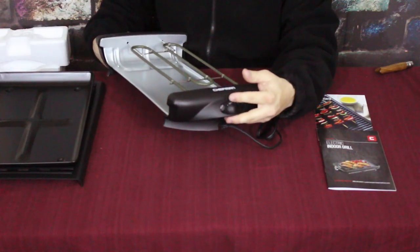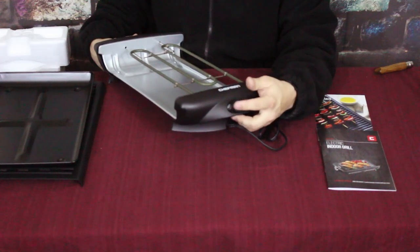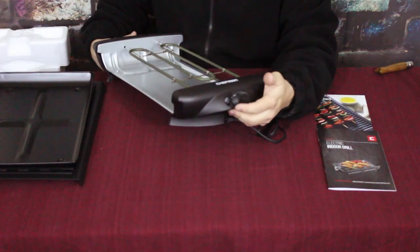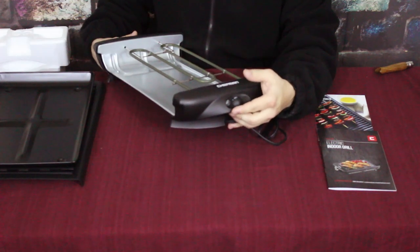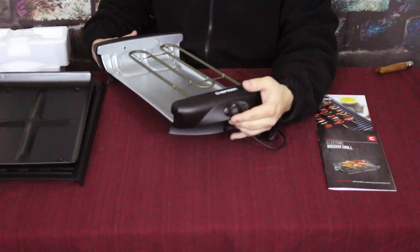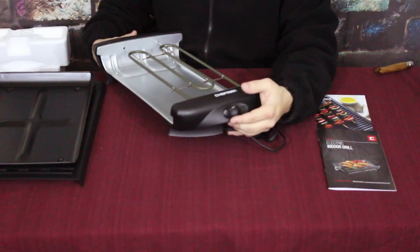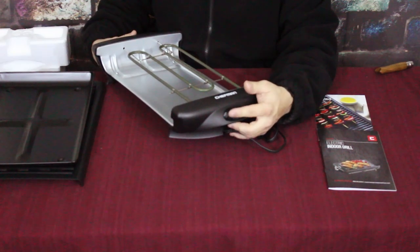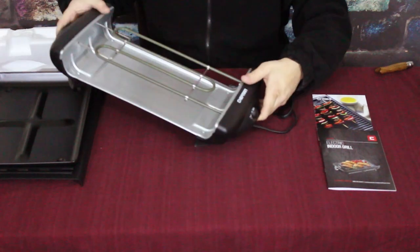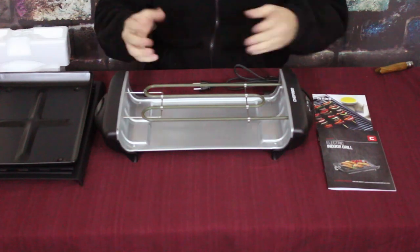It looks like there's a little indicator light so it lets you know when it's on. That way you're not accidentally leaving it on and running up your electric bill, or leaving a hot surface out where other people might brush up against it or drop something on it. You can make sure to shut it off and keep everybody safe.